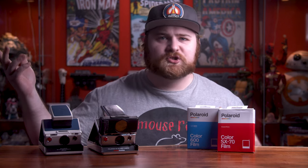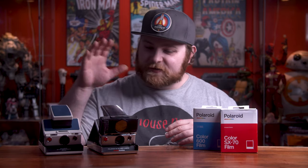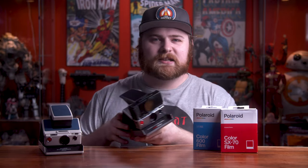The two main reasons I prefer 600 film over SX-70 film: first, it's super easy to find — you can walk into Walmart, Best Buy, or Target and they carry 600 film. SX-70 film you won't find in stores unless you go to a dedicated photography store. Second is shutter speed — the converted camera shoots faster, so you can handhold in lower light without a flash. In my experience, I can shoot in the shade at sunset and still get good images without a flash.